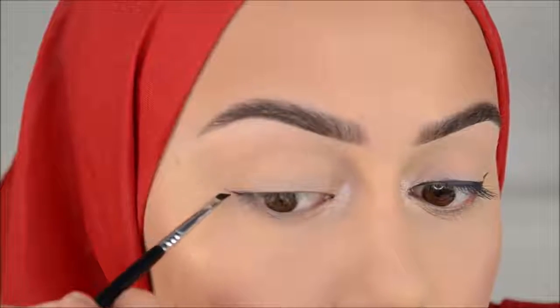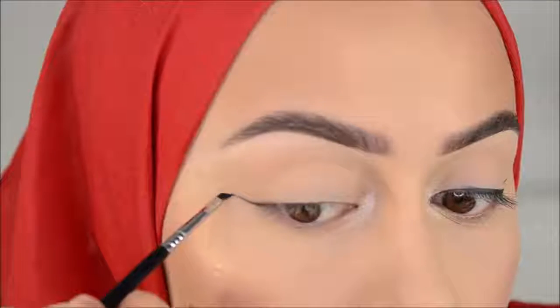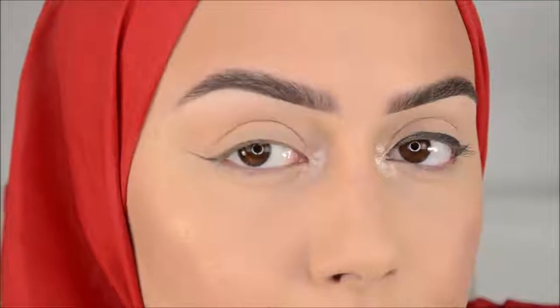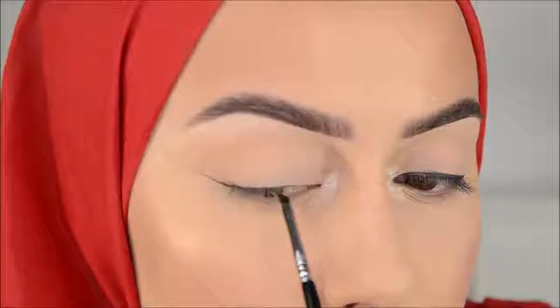So what I do first is I make a line from here till how long I want the wing to be. Like this — and then I start from the outside and connect it to my eye.